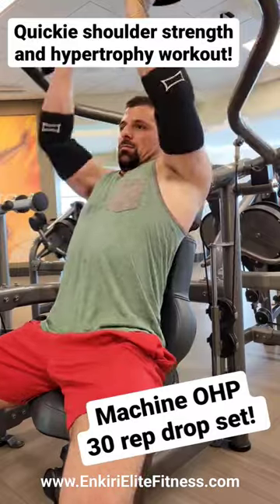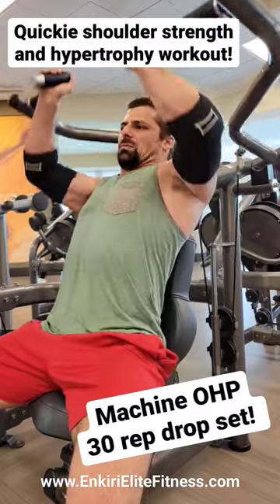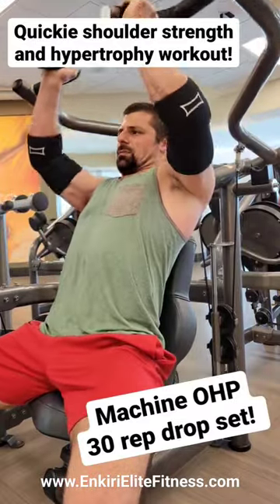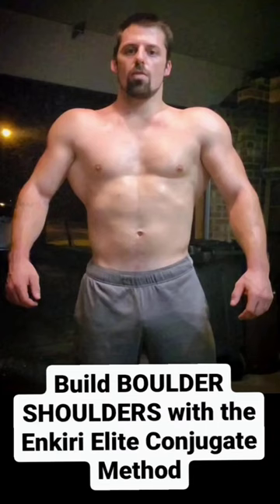It's important to remember that something is always better than nothing. When time is short, you get in the best work that you can, and it's those small wins day in and day out that keep pushing you forward when everyone else is starting to fall behind. Good luck guys.